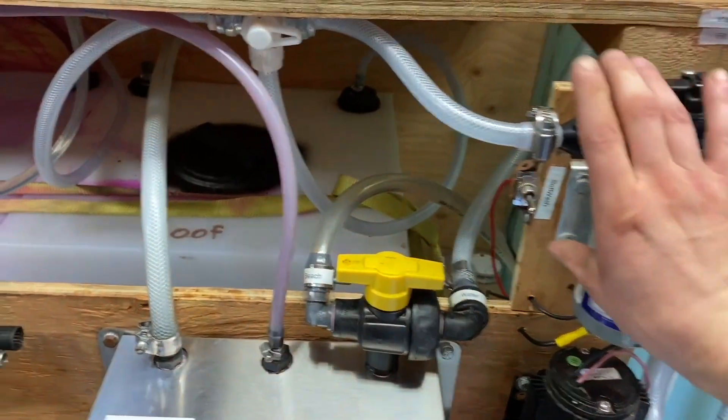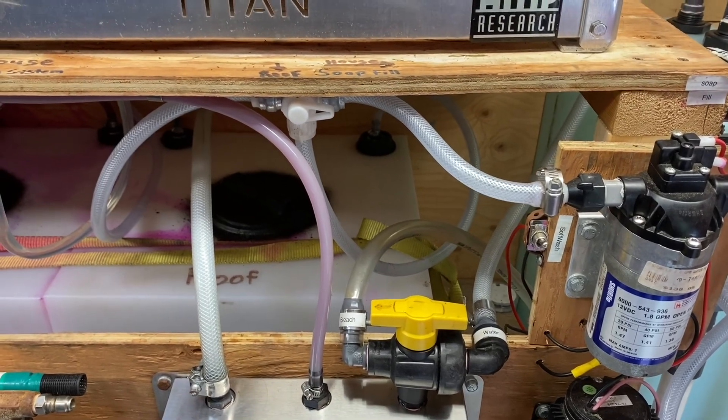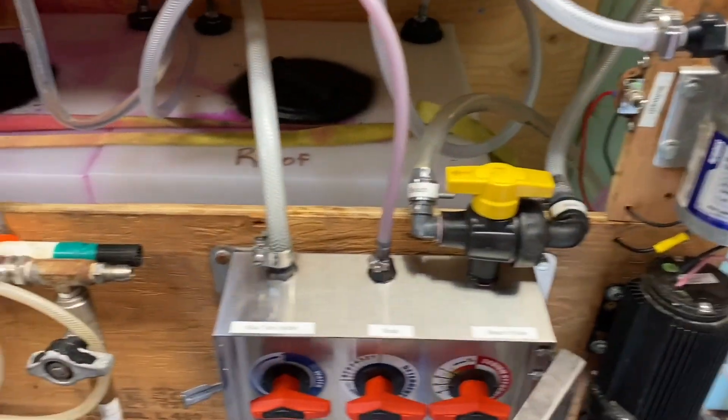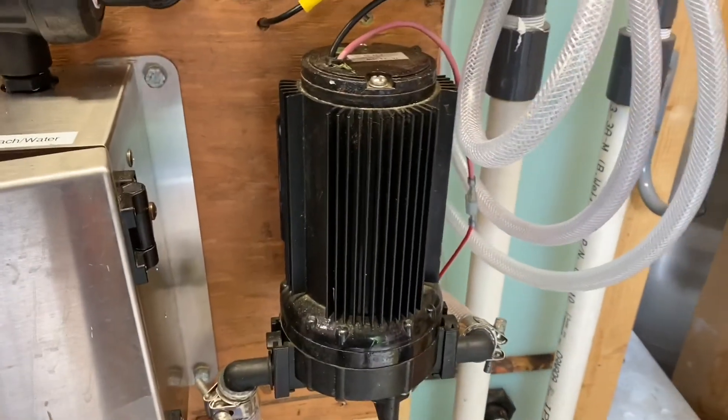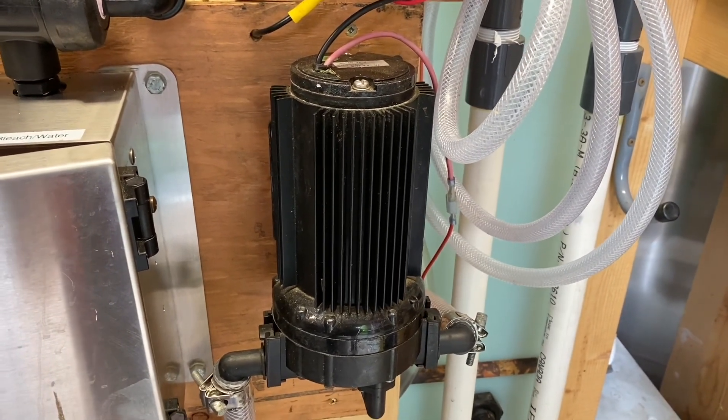Now switch your three-way back over to reel because we're all primed and ready to go. Turn on the pump — it's going to build pressure up to about 90 psi and then automatically kick out. These smart wash pumps are designed to kick out when they reach 90 psi so they don't continue to operate and burn out your motor.